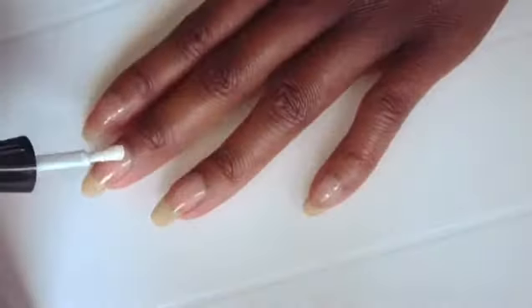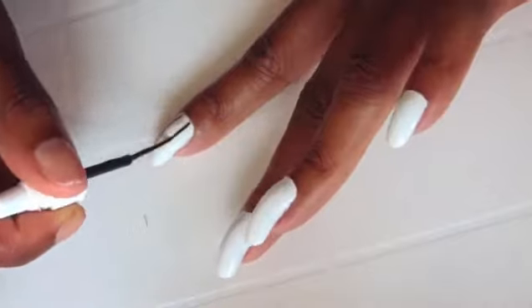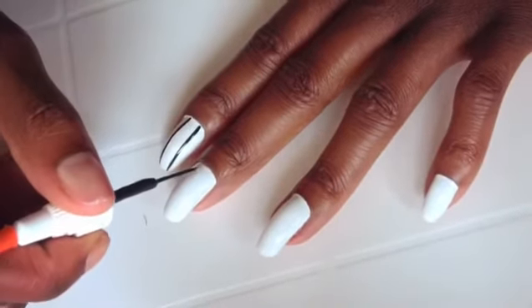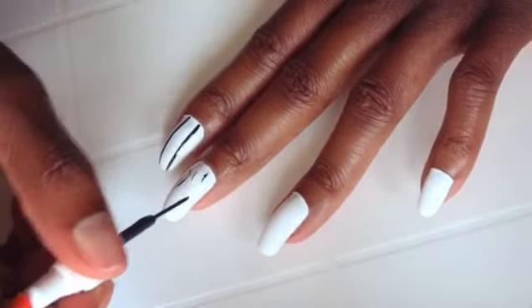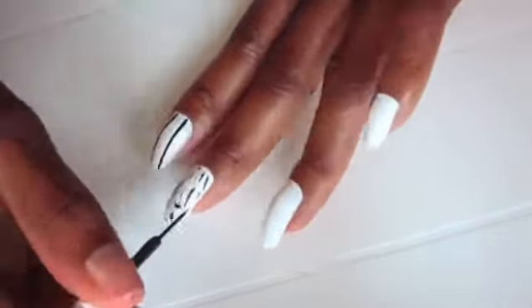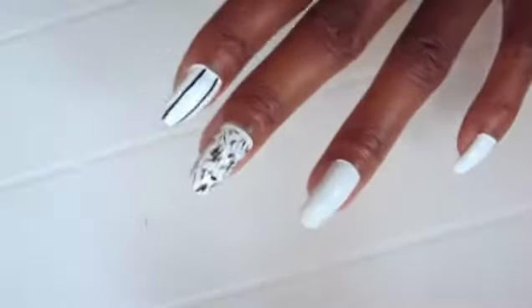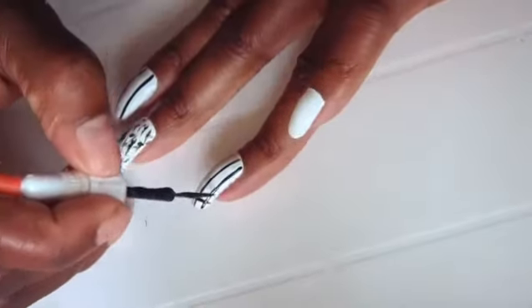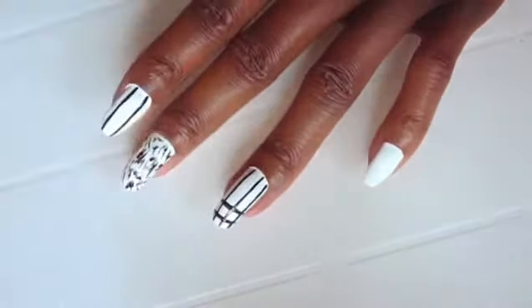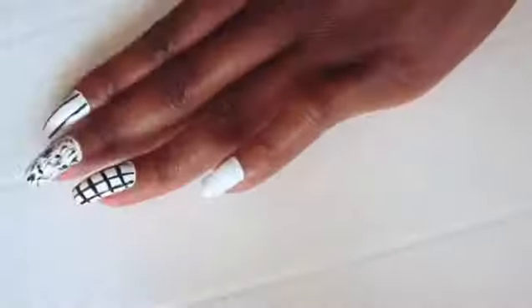Hi guys, I hope every member of this village is doing great today — I'm doing fantastic. Every time I'm working on a project to share with you guys, so today I'm going to show you how I did in five minutes only this original black and white art on natural nails. As you can see, it is absolutely possible to take care of these natural nails with a much better result than with artificial nails.